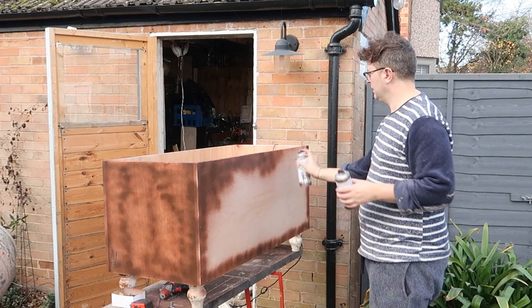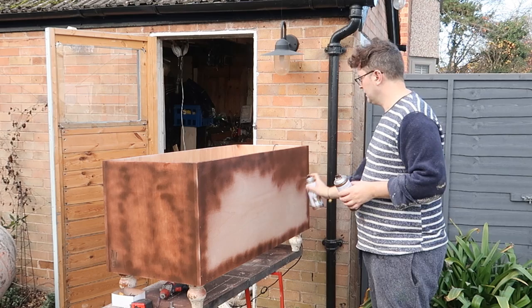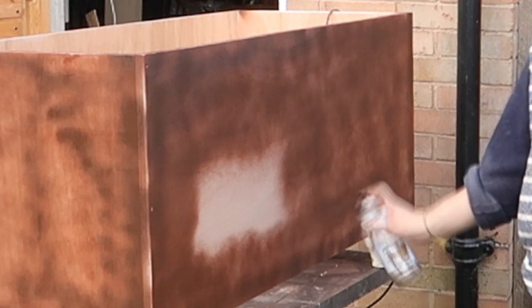So to start I built a wooden box just from some scrap plywood and I gave it an undercoat of some brown spray paint that I had on hand so that you didn't see new wood.